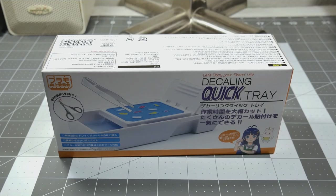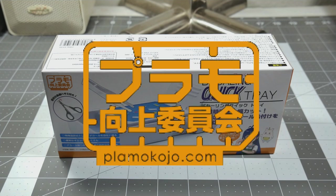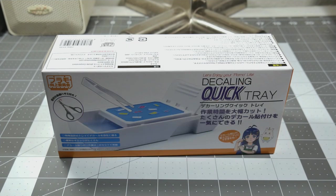Hey guys, welcome into the garage for another product review. Today we are taking a look at the Decaling Quick Tray from Palamo Improvement Commission — a fairly new product that got released sometime in November. Hobbyland Japan finally got a stock in December, late December.